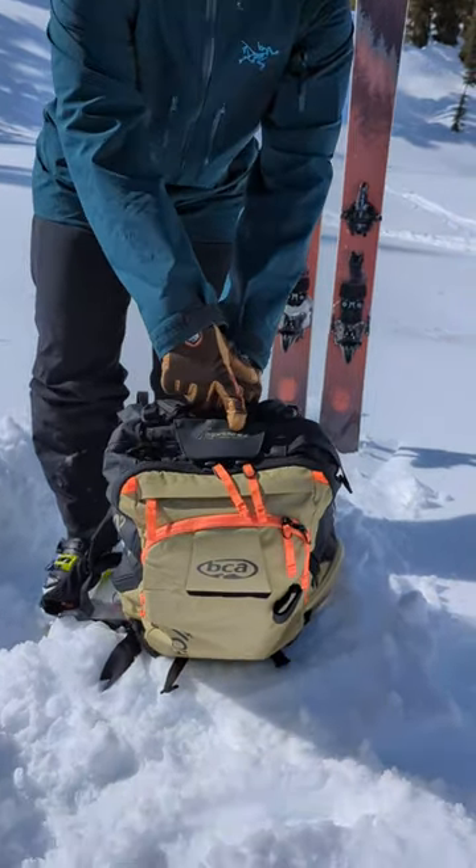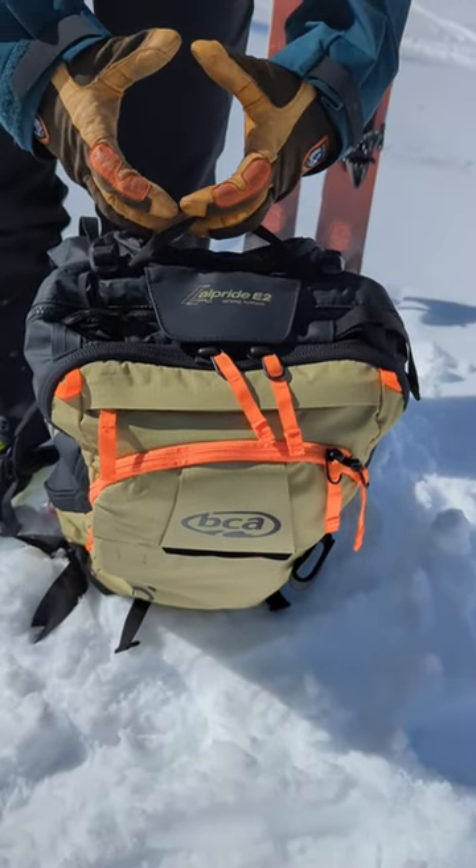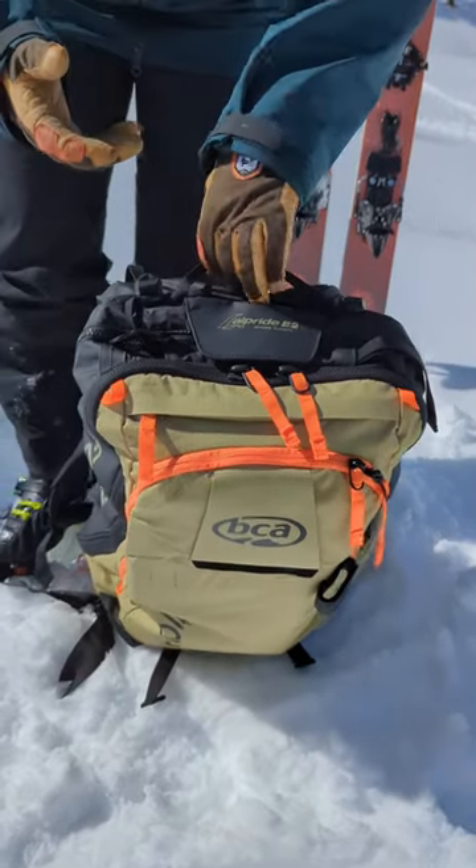It's got the Albright E2 airbag system, so this is going to have a much smaller supercapacitor within the bag, which is going to allow for more snacks, summit beers, layers — you name it.